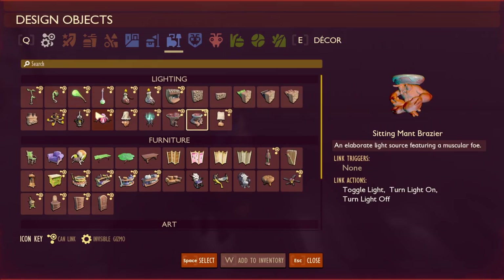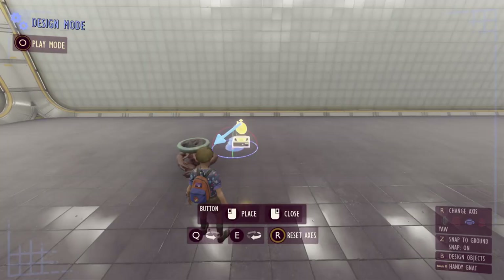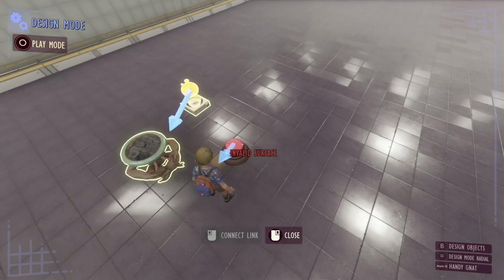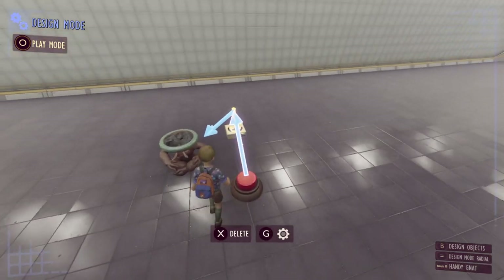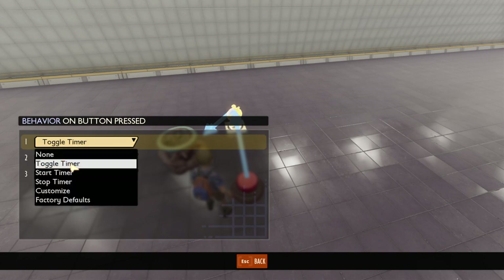The easiest thing you can do is set up some kind of switch or trigger volume to get the timer going. For example, if I put down a button next to our timer and link the button to the timer, when a link comes from the button to the timer we also get some options for when the button is pressed. By default this will be set to toggle timer.